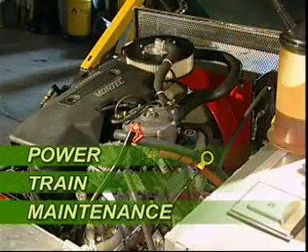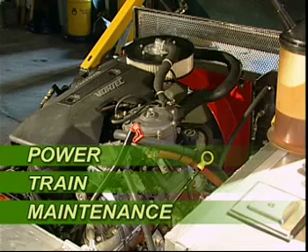To properly service the Olympia Chevrolet powertrain, you should set up and follow a powertrain maintenance program with your local General Motors dealer.